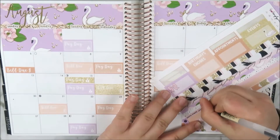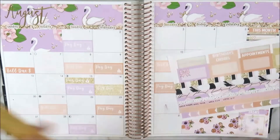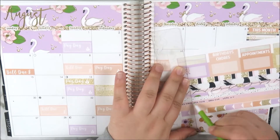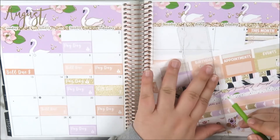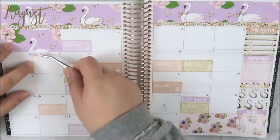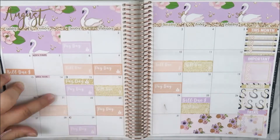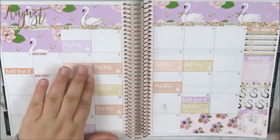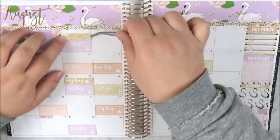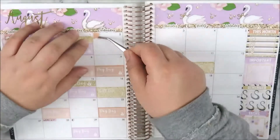Now I'm creating little labels for the weeks of the semester using a pale pink washi strip. I write the week of the semester on it, cut the pieces with my slice tool and Erin Condren ruler, and place them on every Monday to show which week of the semester it is. It's not something I need a big label for and it's a great way to use up the washi from the kit.